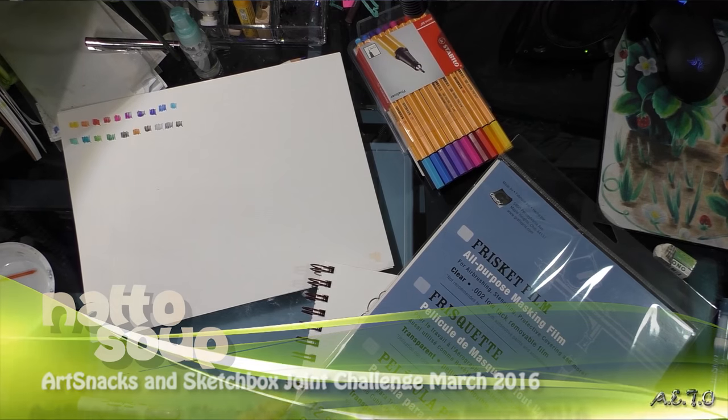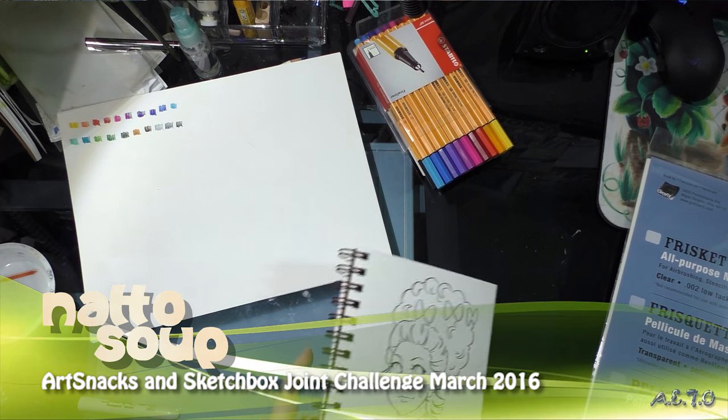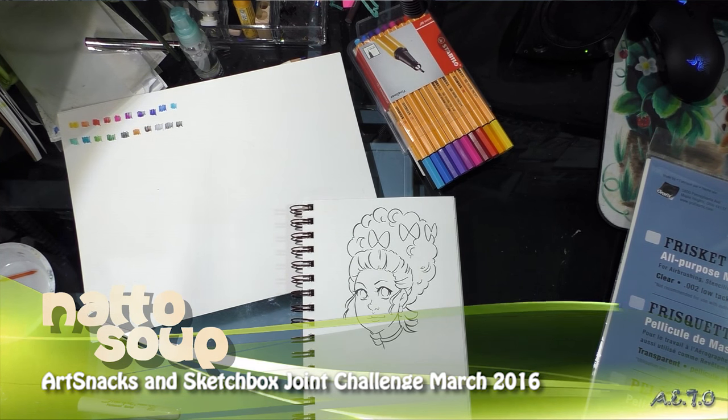Hey guys! So I am finally completing my ArtSnacks vs. SketchBox challenge tonight. And I decided that since, honestly, neither box inspired me all that much, I was going to combine the two together.